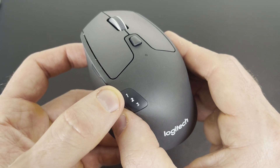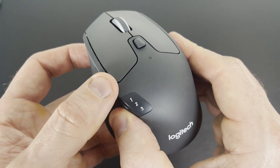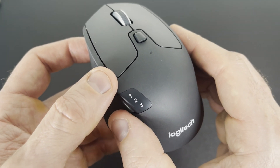Number two is blinking slowly, which means it's already paired to a device. And number three is blinking quickly, which means you can pair it to a new device. So if you're on one or three, you just go to your computer, open the Bluetooth menu, add a new device, and it should pop up there.